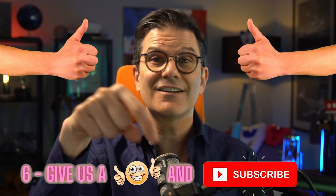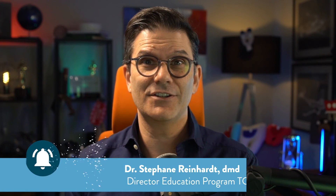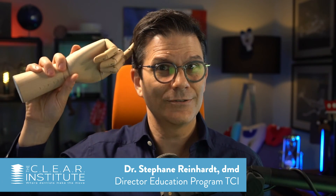If you watched this video up to this point, it's because you probably liked it — so give us a thumbs up by clicking just below, and subscribe to this channel if you haven't already. Don't forget to click the bell. My name is Stefan Reinhardt, Director of Education for the Clear Institute, where dentists make the move. Have fun squishing the arches!